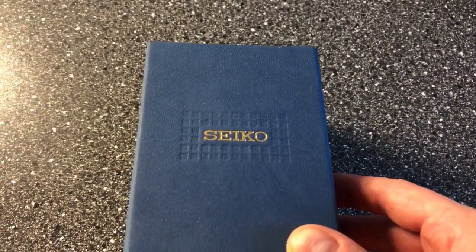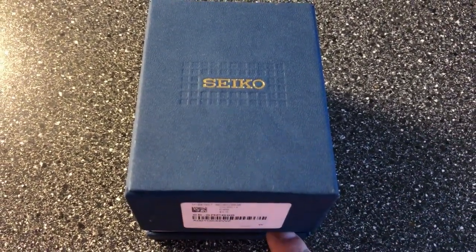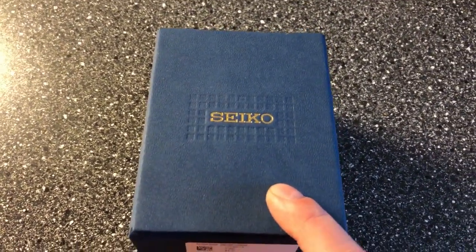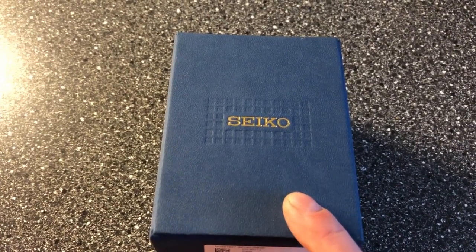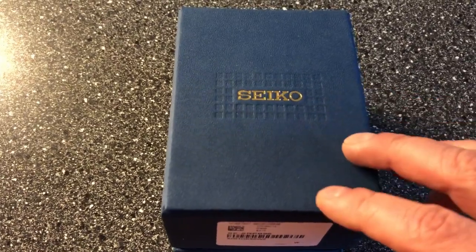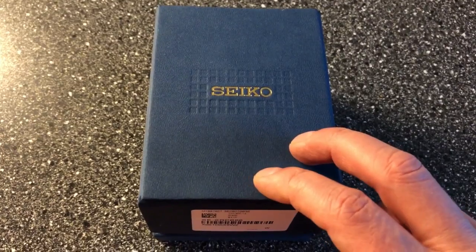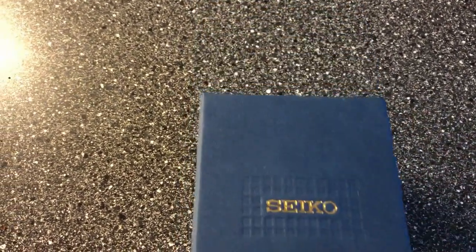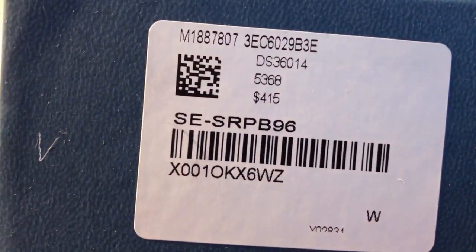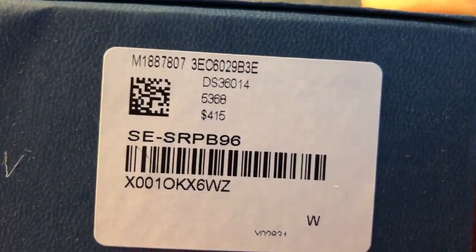So as you can see here, I got a brand new Seiko coming in. Just picked it up at the post office. This was bought at Joma Shop for 187 US dollars. I don't believe this model of Seiko is available in Europe and probably not outside of Japan. It comes in this nice blue box here and you can see the reference number — it's the SRPB96, I believe.